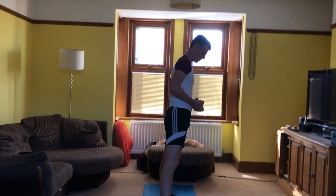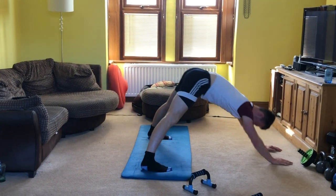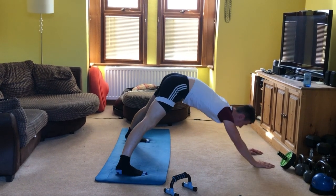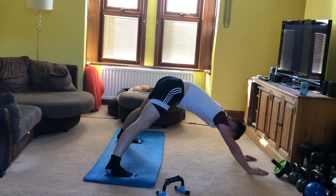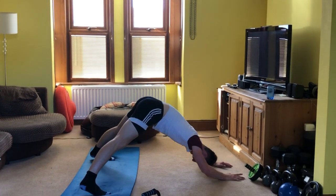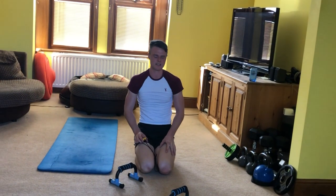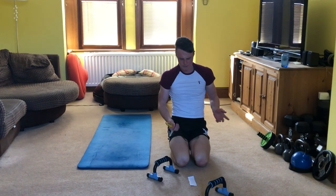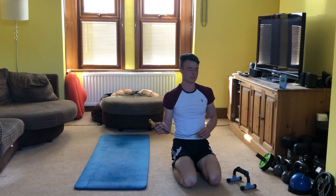Straight on to the pike push-up. 30 second rest, just before the final exercise of the original frog stance. When we first did it, we were aiming for 20 seconds. I believe we're now doubling and going for 40 — give or take five seconds from 20 in the first week.